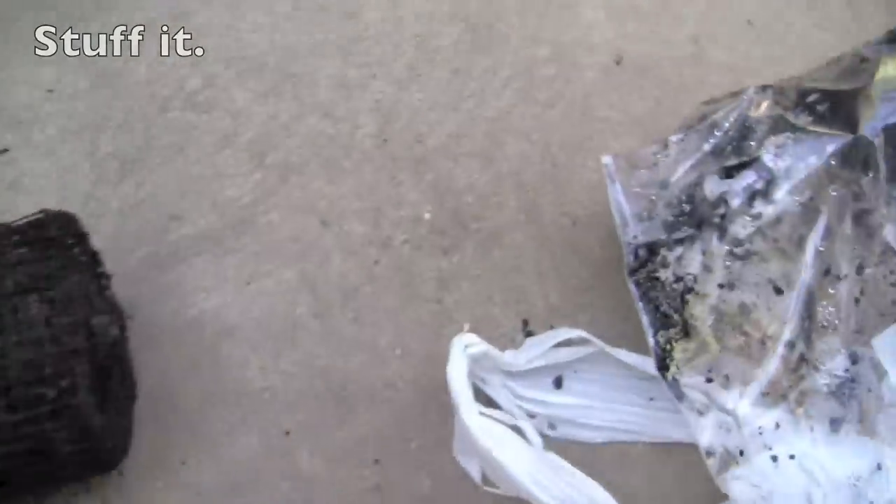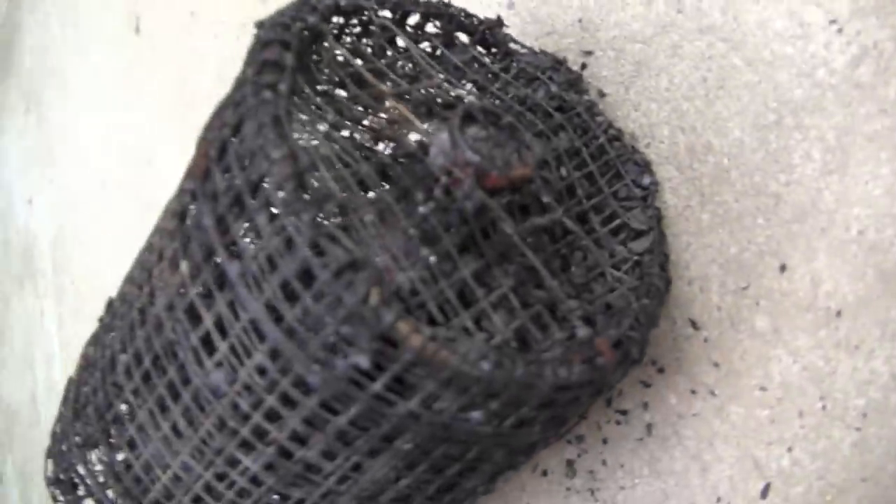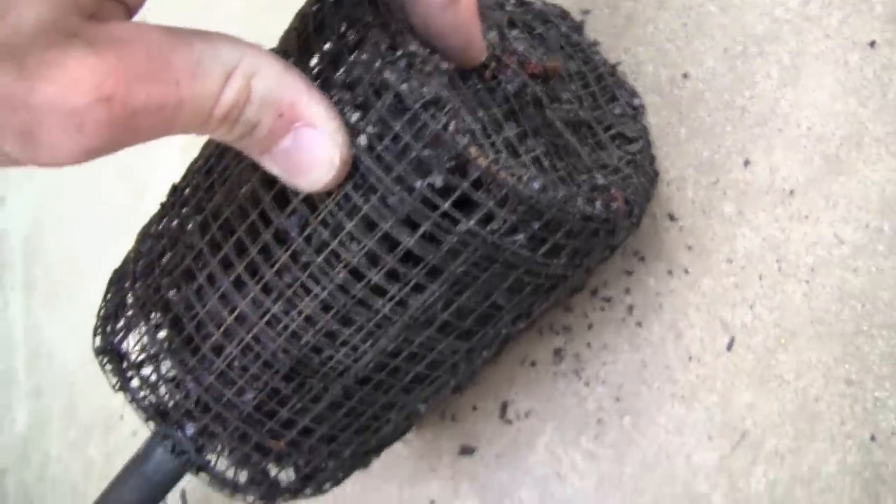Then we put the lid on, of course. Once that lid's on there, I take a gallon bag like such, wrap it around, and zip it on up. Then you take a plastic bag and put that on and tie it on there. Now that you've tied the bag on there, you don't have to worry about your charcoal coming out of the cages before you get to a performance. You can transport it in your car or whatever, and you don't have to worry about getting it everywhere.